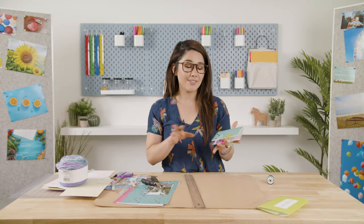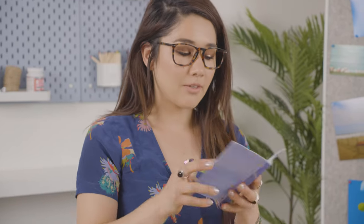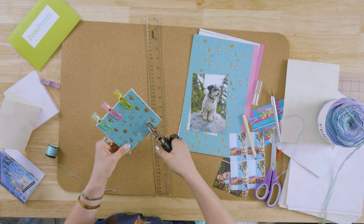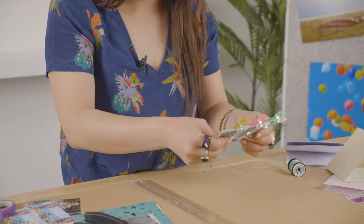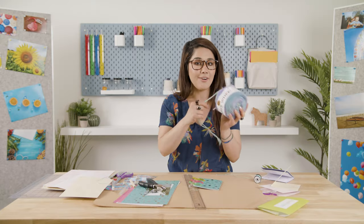There are two ways of making the photo journal: you can either thread it and have a little binding on the inside, or you can hole punch it. To bind this one we are going to hole punch three holes — one in the middle, one on the bottom, and one on the top — and then we're going to grab some yarn.